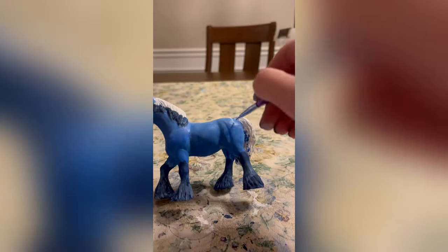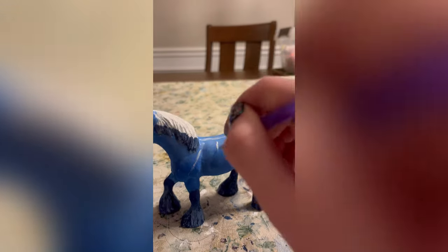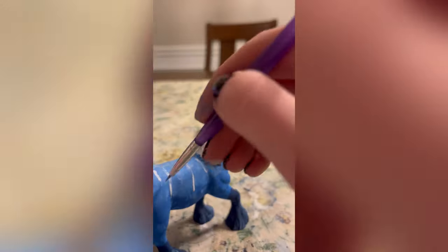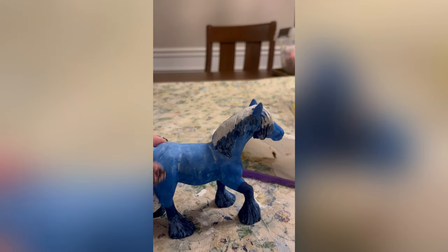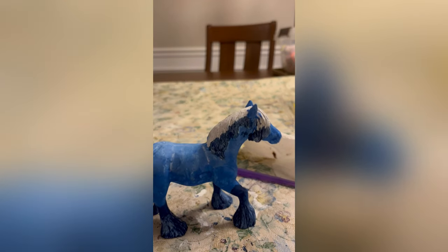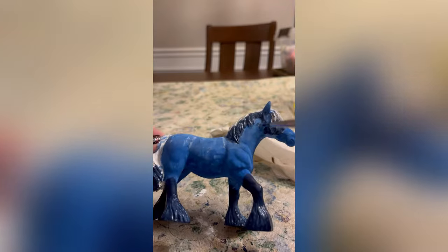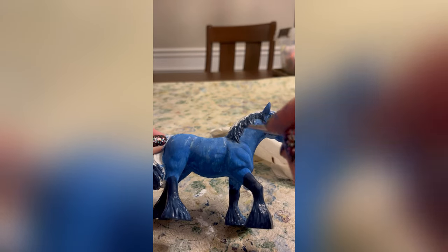Whatever I did turned out okay and I think it looks pretty good. Next I'm going in to do the rays of light that you can see on the Deep Sea Clydesdale — at the top and then some rays going down. It's not looking so great, but this is what it turned out like once I finished. Next I went ahead and did a second coat on the hooves in that darker navy blue color, and then once I finished that I did a second coat on the mane.